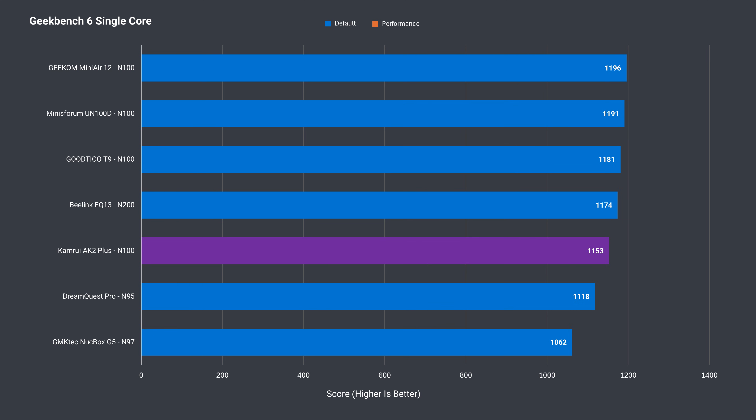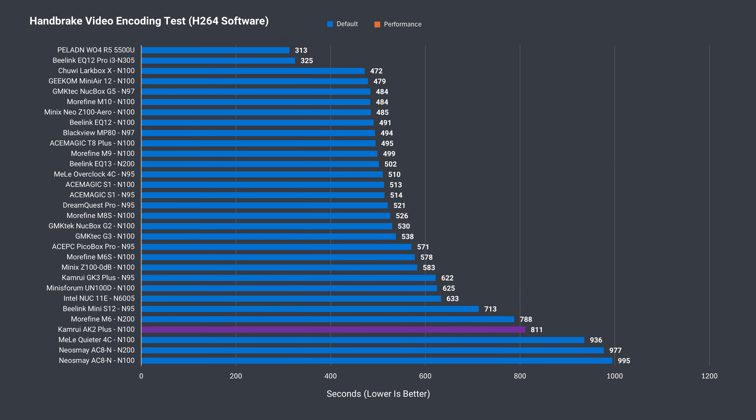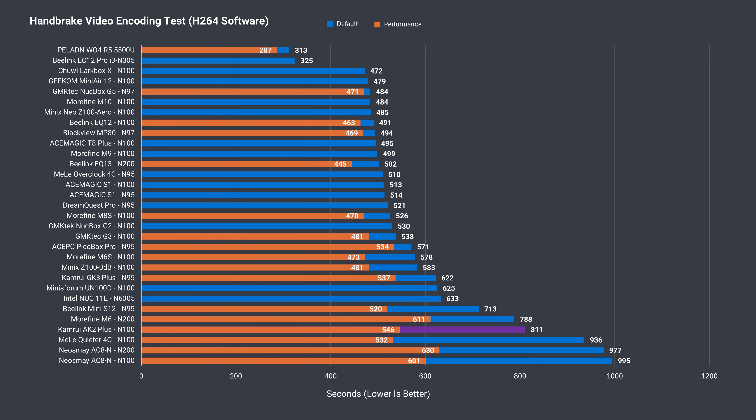The out-of-box experience shows the lowest N100 single core Geekbench score so far, but surprisingly upping the power limit gave the AK2+ the win. Another poor out-of-the-box experience in Geekbench multi-core — upping the power limit gave a large boost, but it's still the slowest in this roundup. In H.264 video encoding, it's by far the worst performer out of the box, only beating the fanless mini PCs. The increased power limit brings back a better result of 546, putting it around the middle.